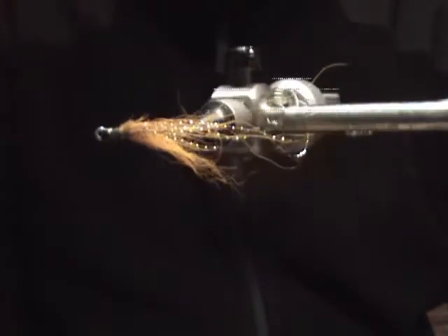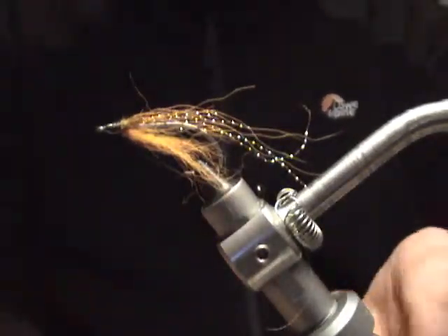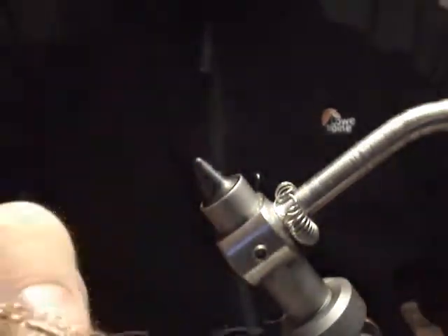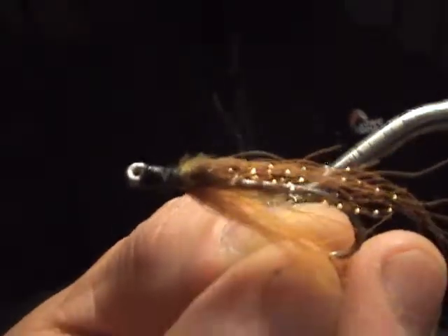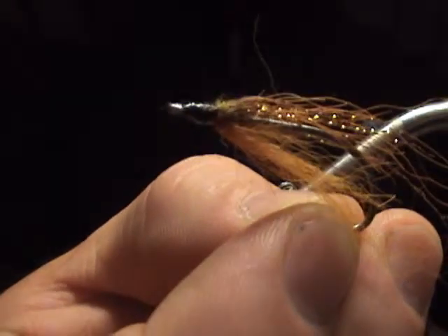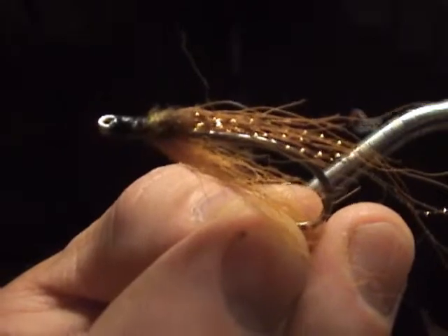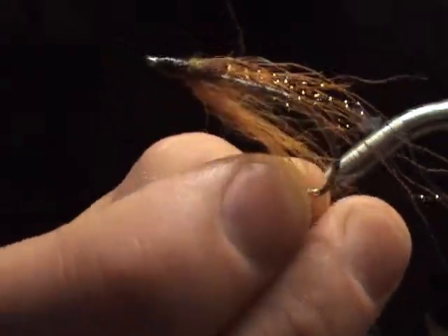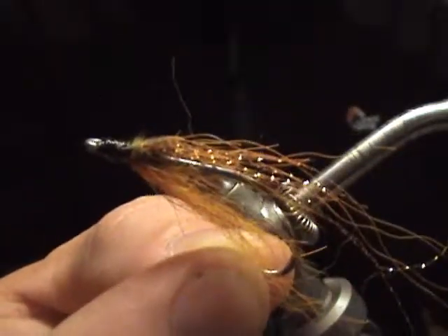It is absolutely shredded. There's so much torn off this fly. I'm going to take it off the stand. It is, piece by piece, hair by hair, the pollock have pulled it off — eaten through it. Look, there's nothing on that, there's so little, yet it's so productive.